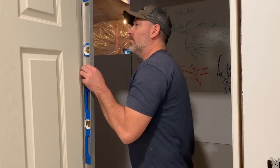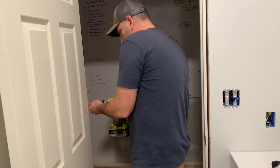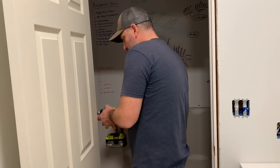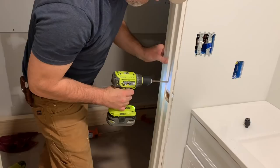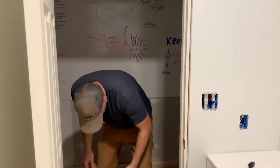We want this guy here to be level. We've got a little bit of a bow, so we'll put some shims in there. We're going to pre-drill a couple of holes in here. Let's just get the screws started and then we'll adjust the gap with the shims and put them in.